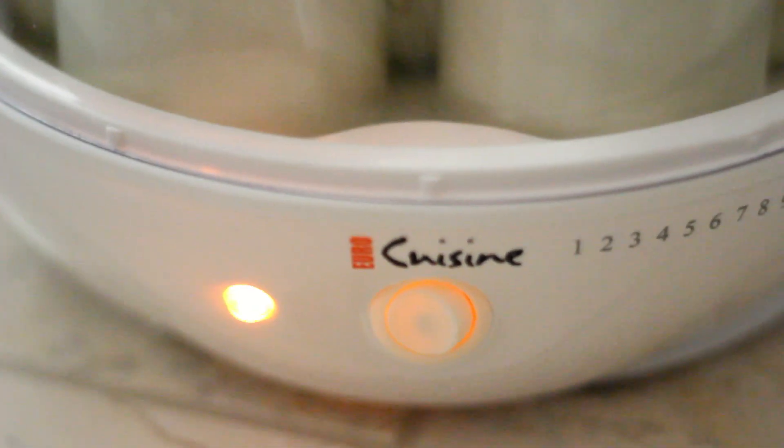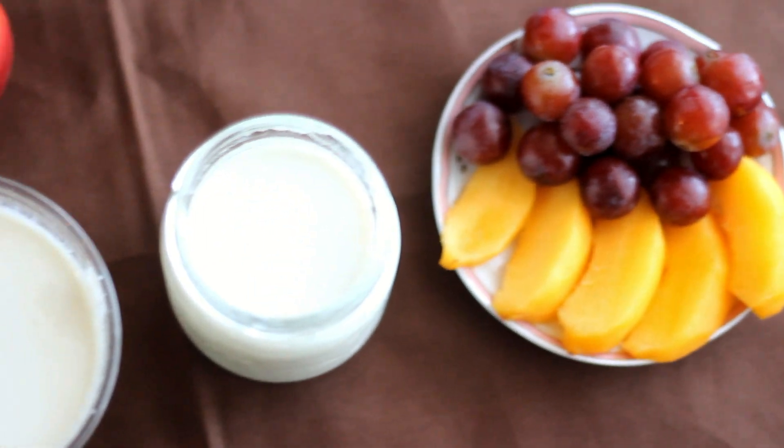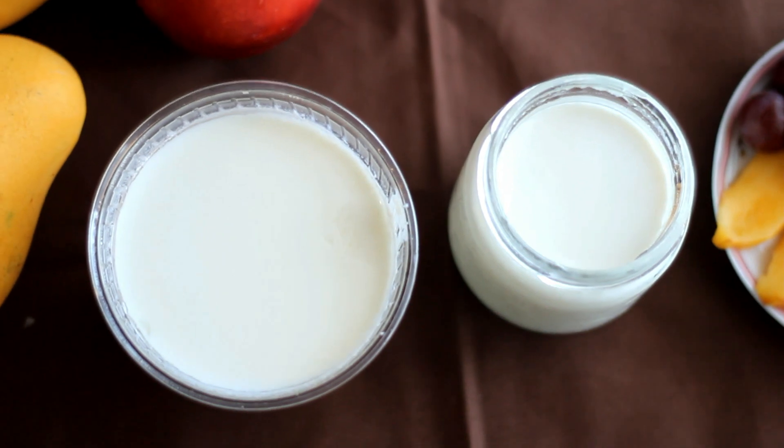After 8 hours or longer, take it out and put it in the fridge to chill. Chill the yogurt for at least 4 hours before serving. You can enjoy the yogurt by itself or with some fruits.